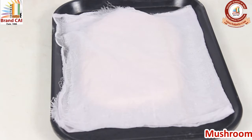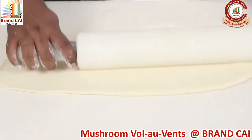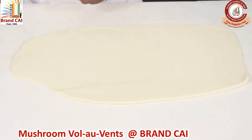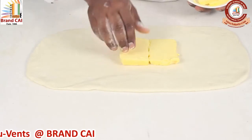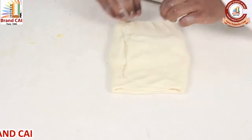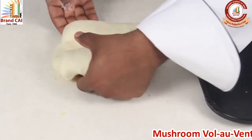After 15 minutes of resting, now we will laminate. Sheet it into a rectangle shape, place a butter block, and cover it with the dough. Rest it for another 10 minutes.